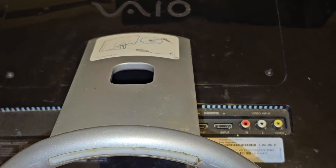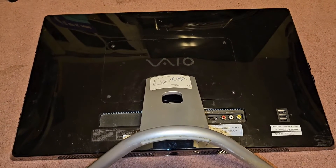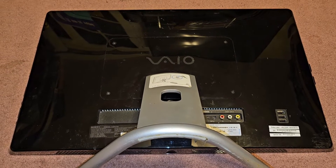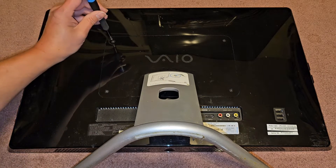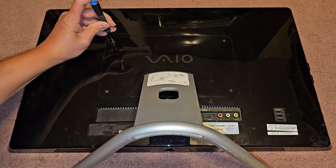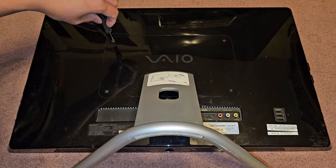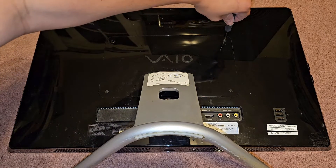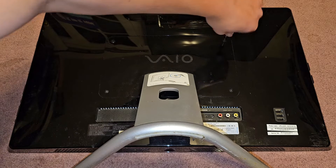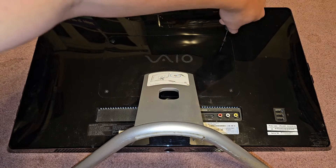We're just going to be checking the hard drive and the RAM here. The customer wants to fix this computer because he said it's a 3-in-1. Anyway, let's go ahead and get the screws out. These screws are pretty tough because they have a pretty long thread and they also put threadlocker on it. You want to make sure to be careful — push down really well so the screwdriver doesn't slip. You don't want to strip the screw.